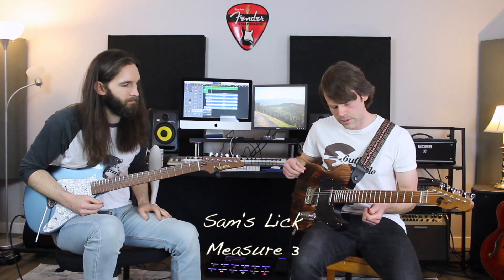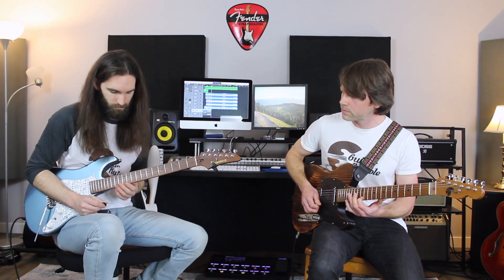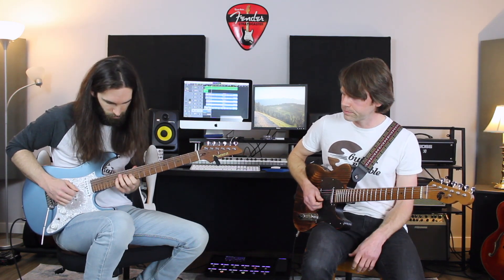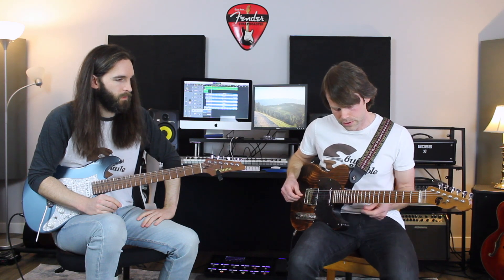Going into the next part — repeating that same thing we did at the beginning, same rhythm. The only thing that changes is the very end of it. Now we're just going to go to the C#. That's the difference. Then there's a little cheeky bend from the F# back down to the E on the first string. The rhythm got a little messed up there, but it has that same displaced starting with a 16th note rest kind of thing.